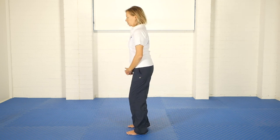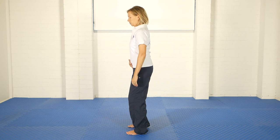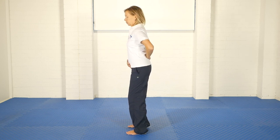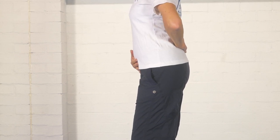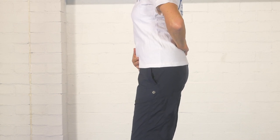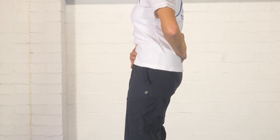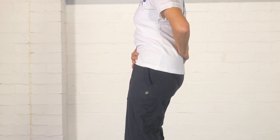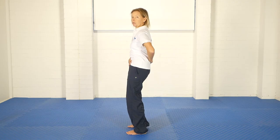The first one is called the tuck and untuck. I'm going to turn side on so you can see the two movements. Stand comfortably with the knees a little bit bent, place one hand on your lower belly, your lower abdomen, and your other hand on your lower back. The first term is the tucked pelvis — literally you are trying to tuck your pelvis under, and you will feel that your lower back gets straighter as you do that.